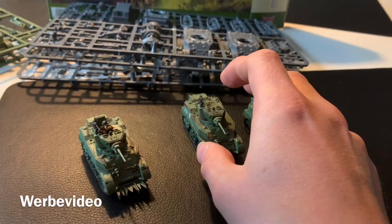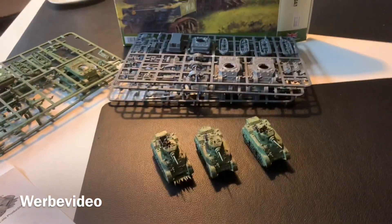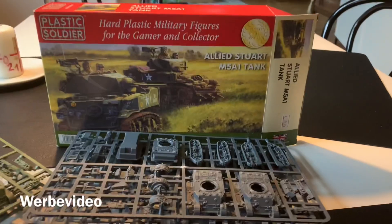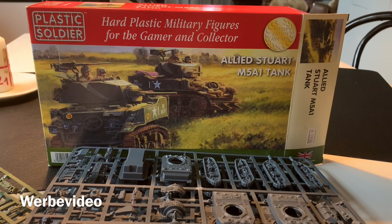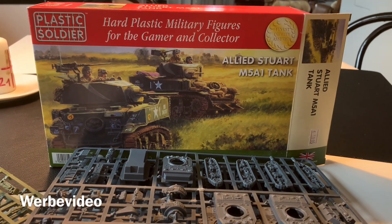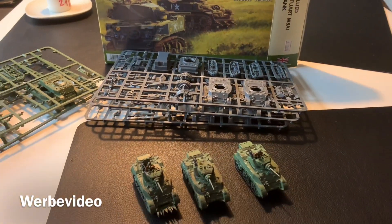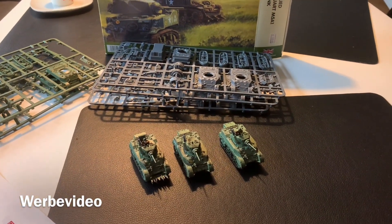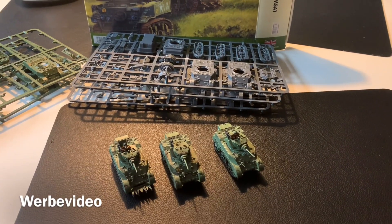For 20 euros you get a lot out of this — three models — and I can highly recommend it if you're playing some Allies, either US or British, with wargaming rules like Battle Group. To stay updated with my latest videos, please subscribe and I hope to see you in the next video.